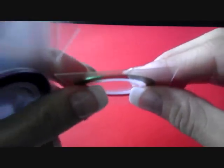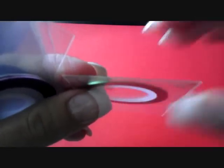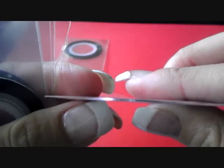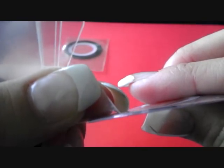Alright, so the first thing I ordered from eBay are these tapes. It's a set of ten different colors. I'm going to try to show you the colors, but I'm not sure how good my camera can pick them up. This one is a green, this one is a pink, like a light pink.